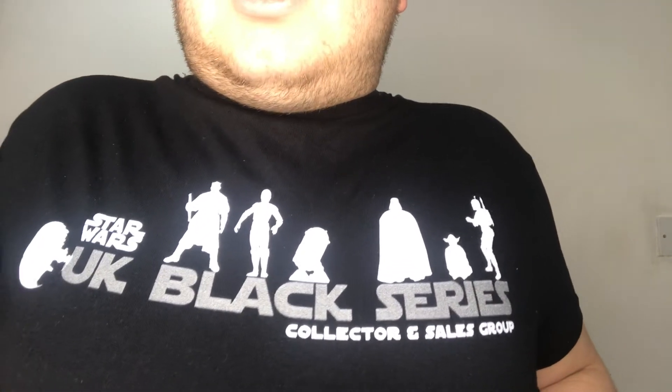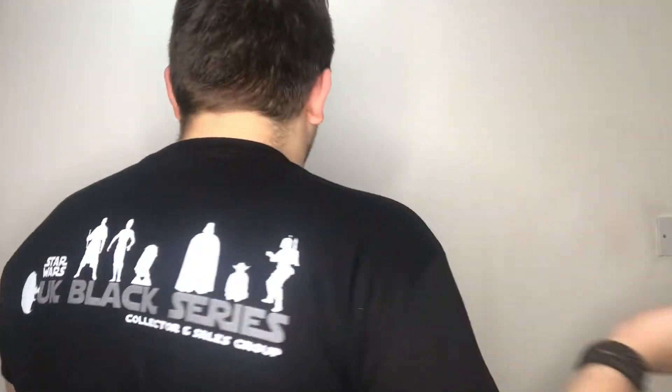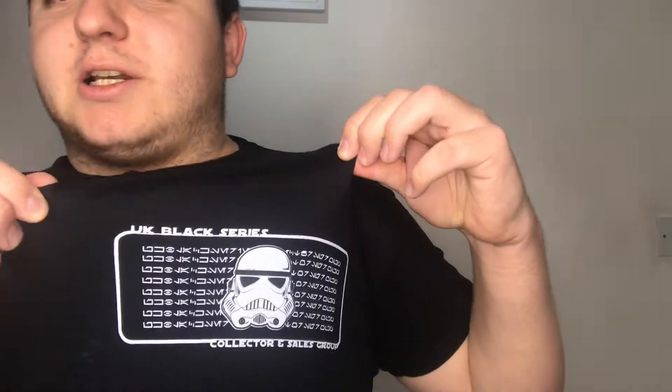Also be sure to check out the UK Black Series collectors and sales group on Facebook — I'll be doing some giveaways over there as well. I had the top back to front to show off the group name, because last time it didn't go so well when I turned my back. But that's the actual group logo you should see.